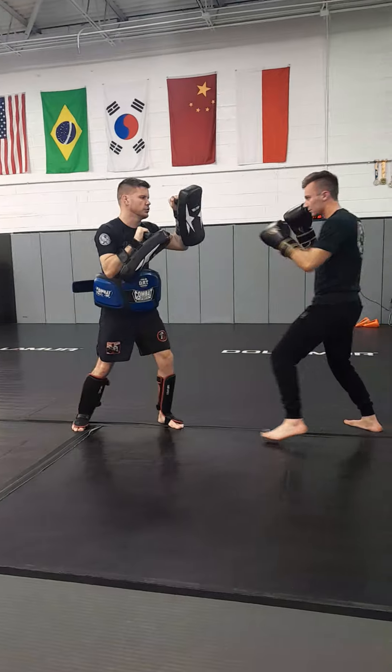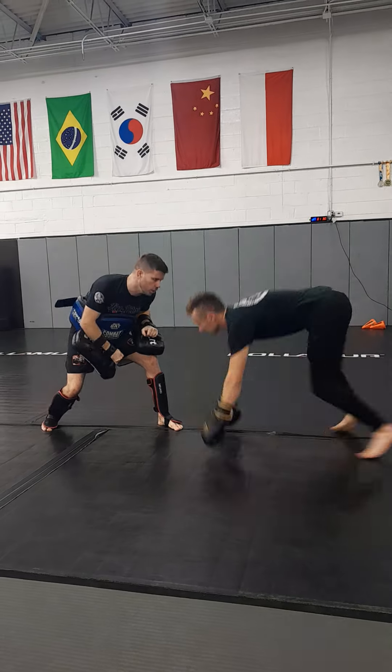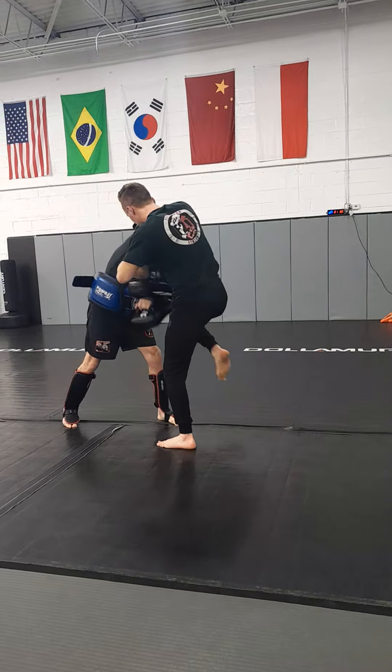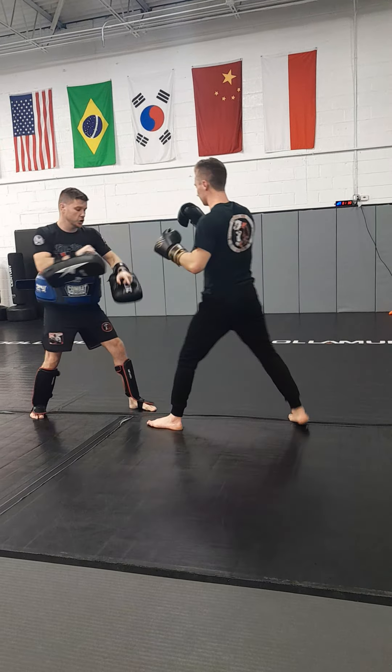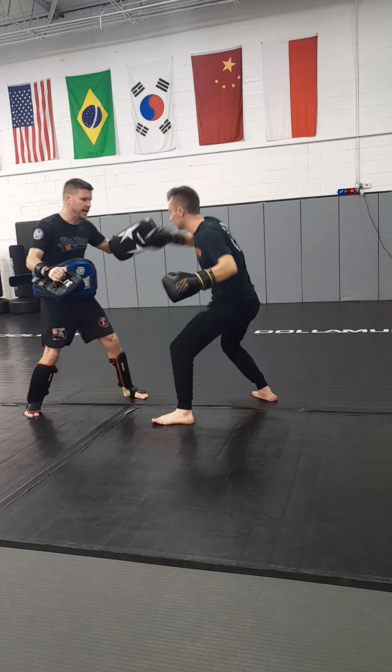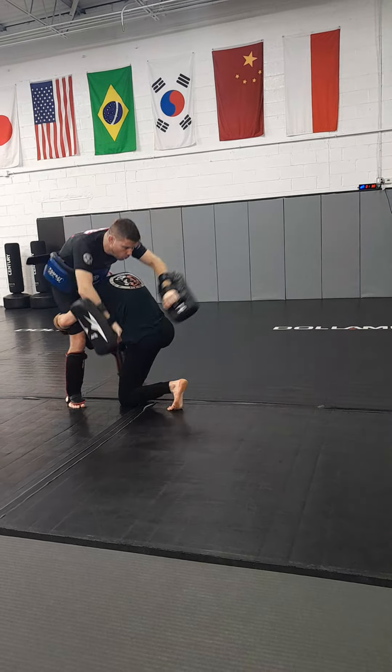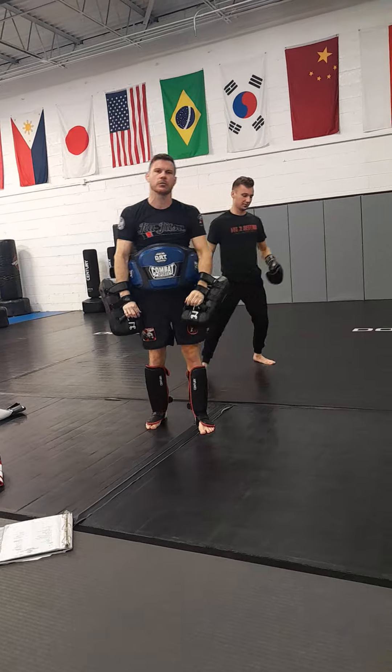One more time: jab, hook, kick off, sprawl. Come up to the knees, elbow, elbow. Grab the rear hand, knee. Push away, throw a kick. Check my kick, cut kick, cross the body, high hook, head kick. Jab, cross, get my hands up, and then shoot to the double. That is combo set number eight.